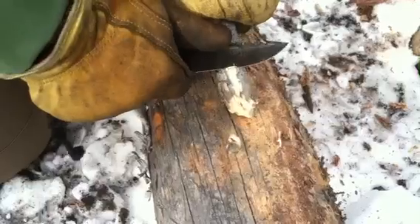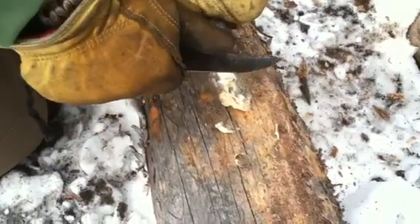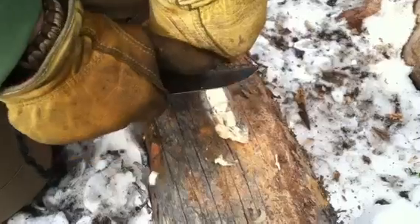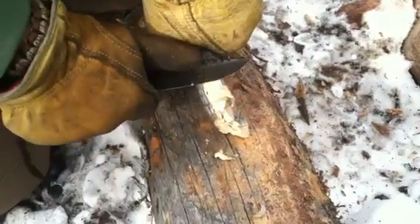This is nice dried out wood. I needed to start a fire. This is just digging in so nice — feathering really, really nice. You can see that right there. Look at that. Just super awesome.